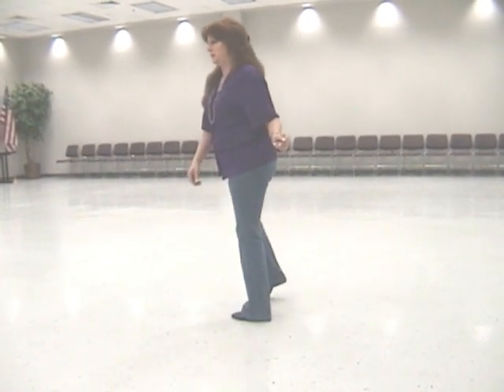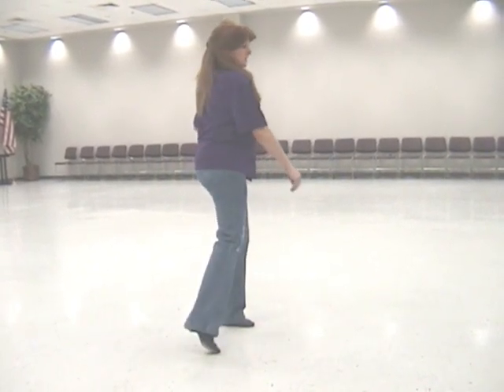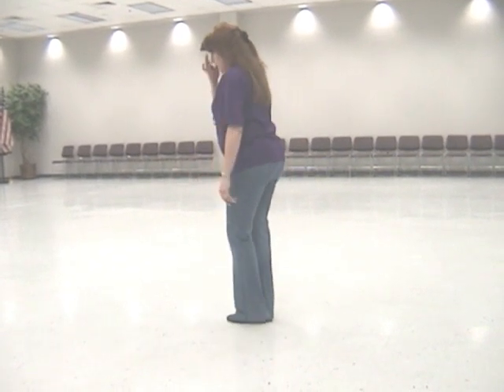I'm going to do two Montereys. Touch out and around, out, together. Touch out and around, out, out, together.